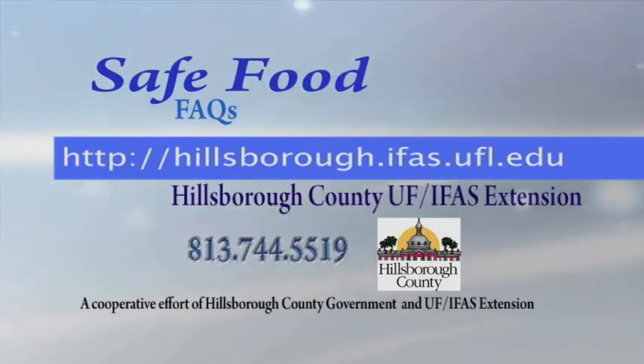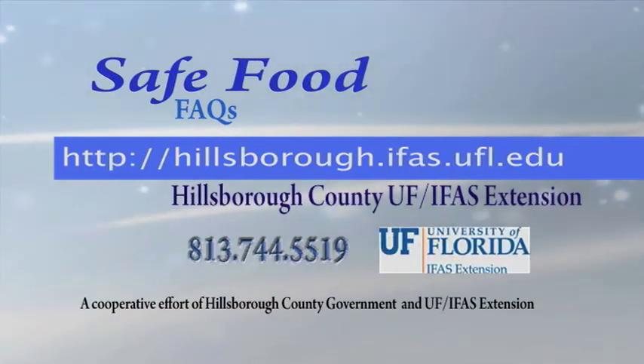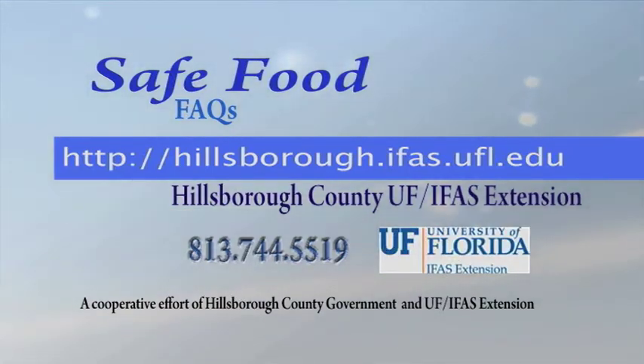For more fast answers to safe food questions, check out our other FAQs on our website at hillsborough.ifas.ufl.edu and search on safe food.